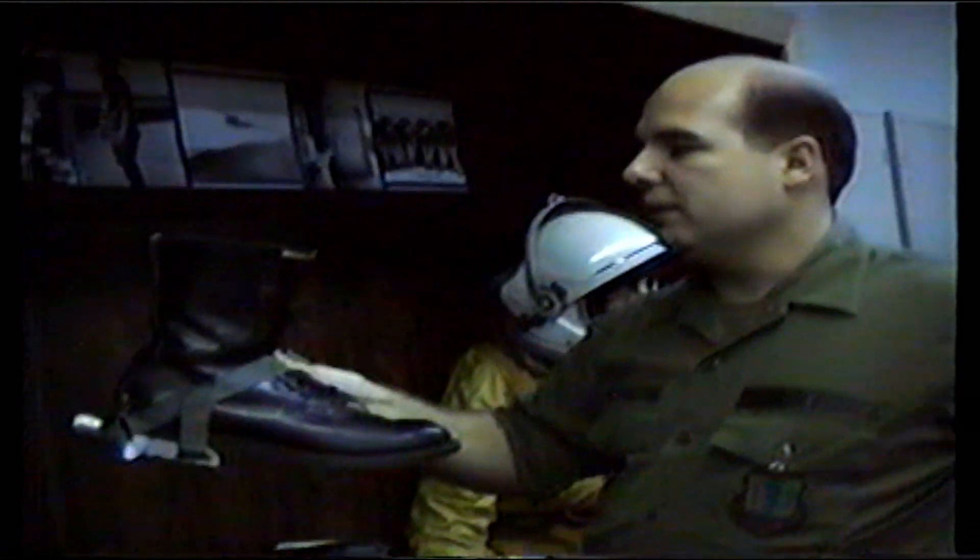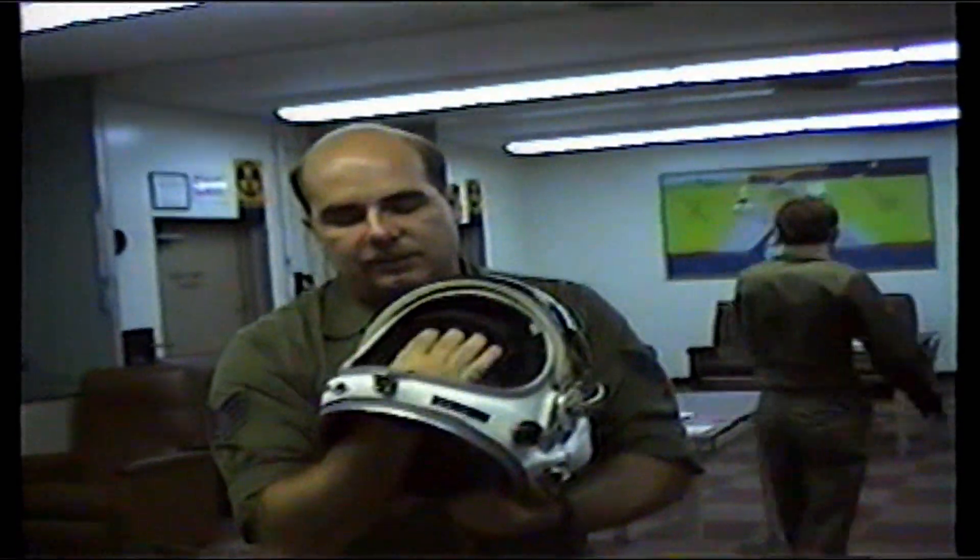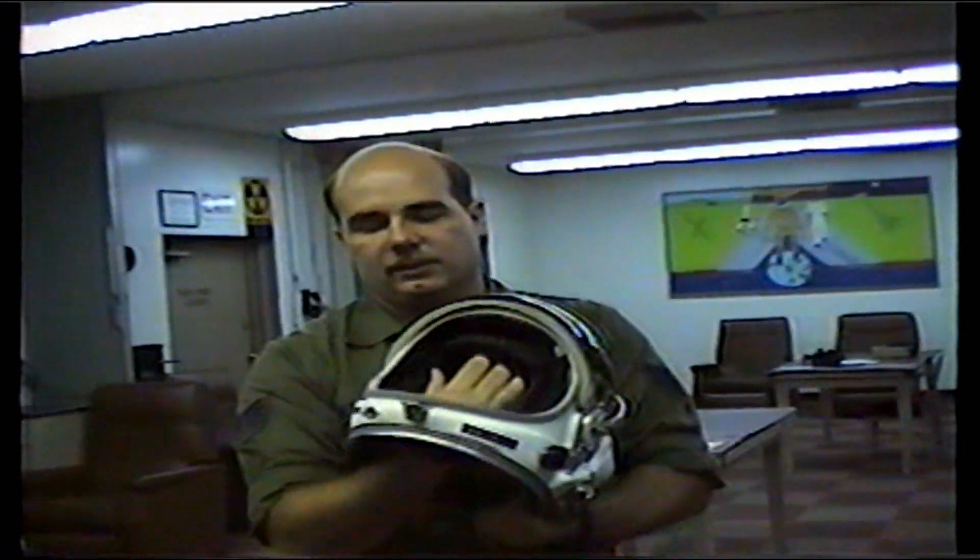When they eject from the aircraft, there's a cable on here that pulls their feet back into the seat, so their legs are in good position and they won't fly around when they eject out of the aircraft. The regular space helmet — they get 100% oxygen delivered here to the face cavity. It's the only place in the suit they get 100% oxygen.